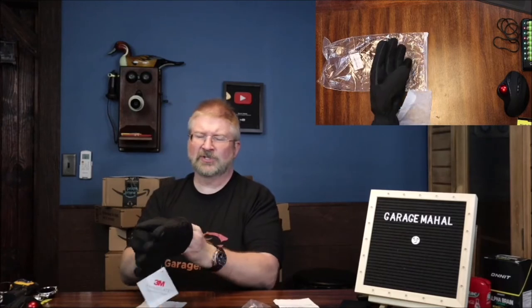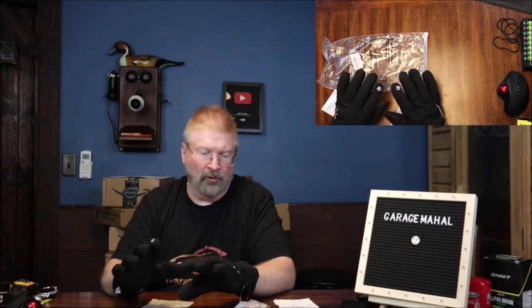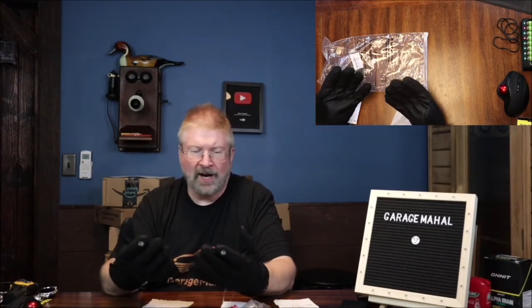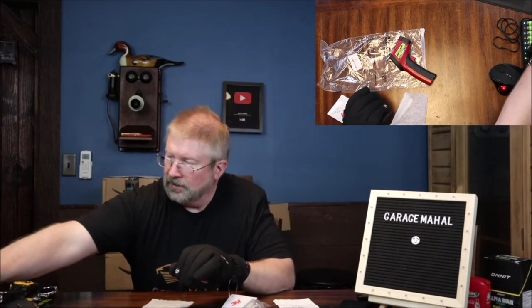Even here in the studio, I keep my studio cool, and you can feel the warmth right away just from your own body heat being reflected in. It's got good dexterity — I can move my mouse around, click things, pick up a pen, a marker, pull the cap off. It gives you a decent amount of dexterity in your hands.